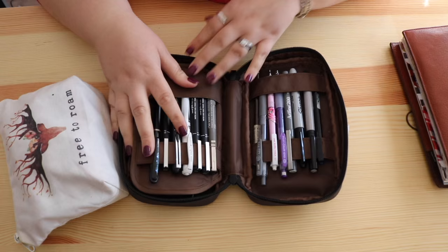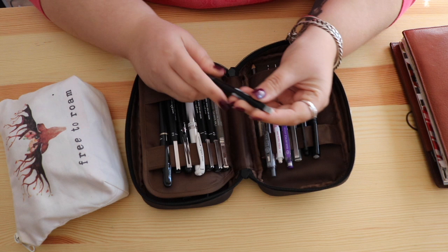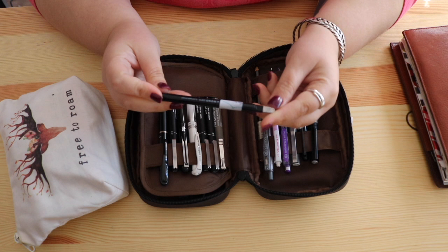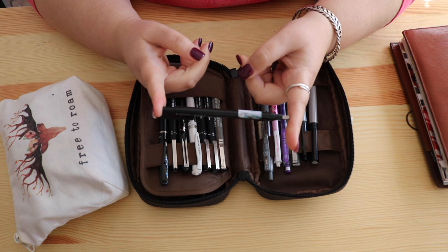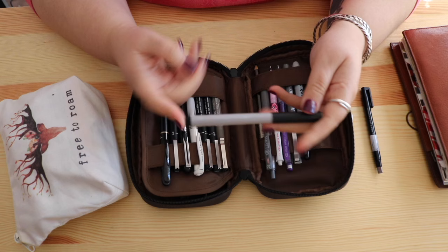I'll be really quick because a lot of these are just the same. This is the Tombow Mono Zero eraser — it's a really really tiny one, which is handy if you're trying to get into tight spots. It's also really good for space-saving, so if you're trying to save space I highly recommend the little Mono Zero ones.